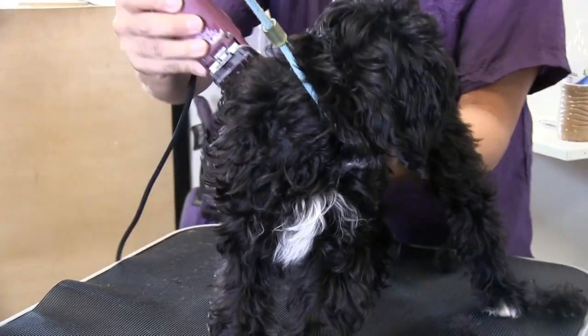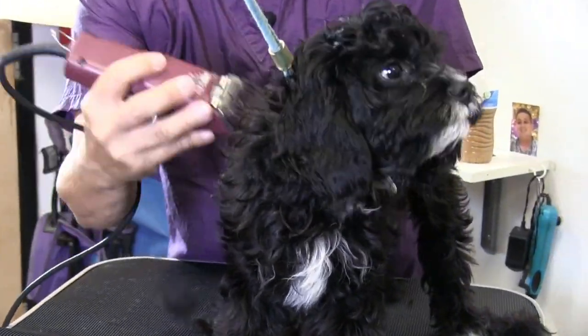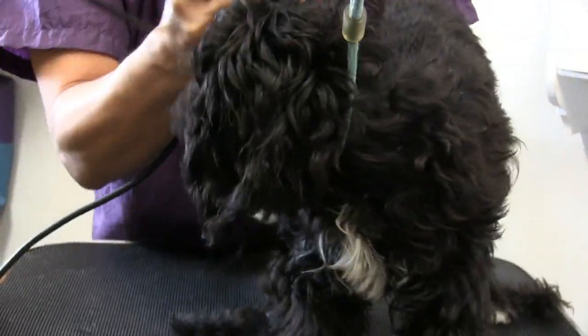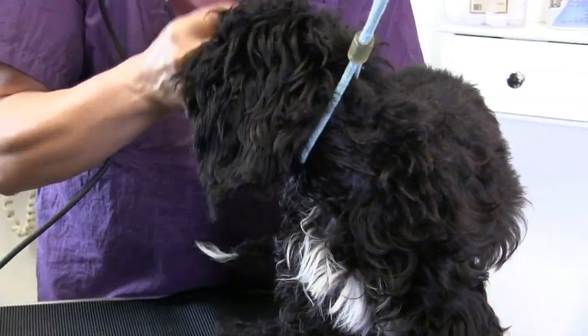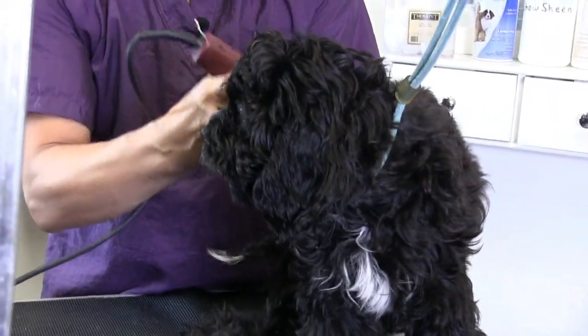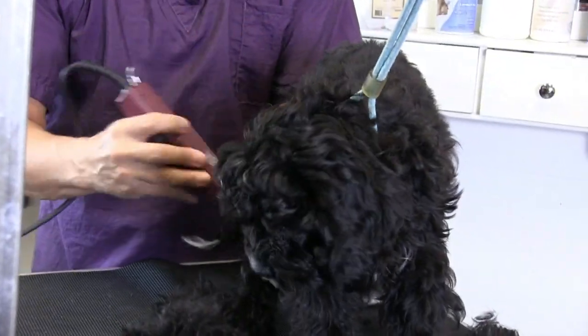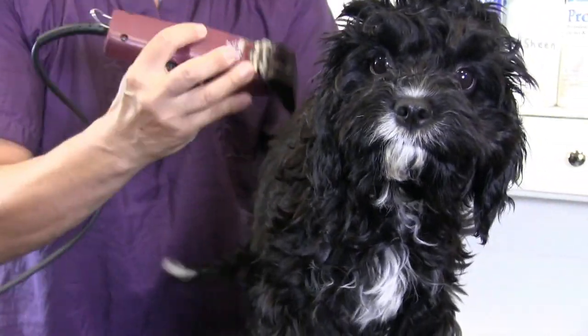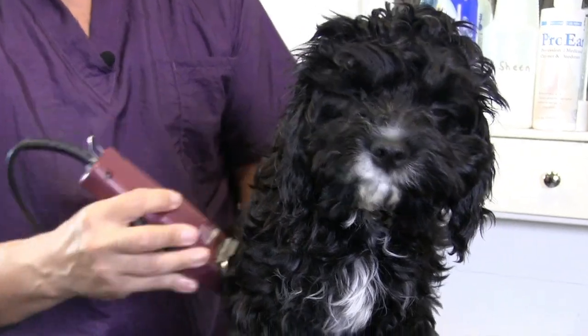He's accepting. I mean, he's jumping around a little bit, fussing a little bit, but not too bad at all. He will get better and better at it. But if we can get some of this off, it'll just make it a little bit easier for Oreo's owners to maintain brushing him.